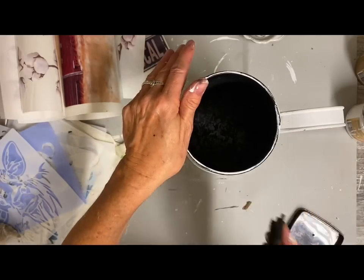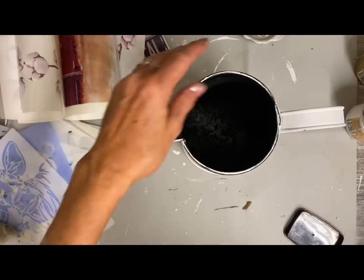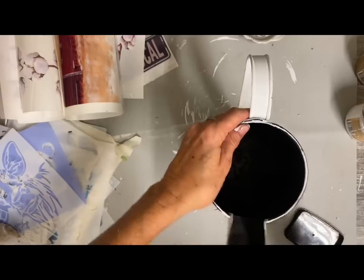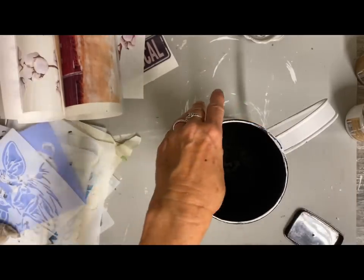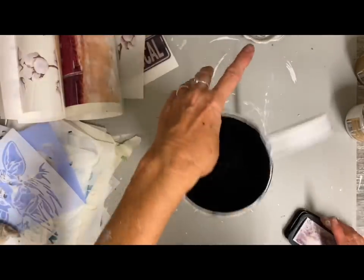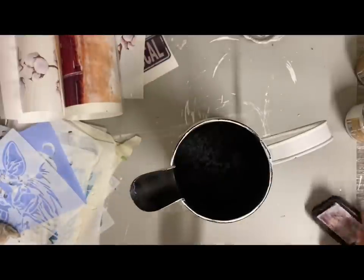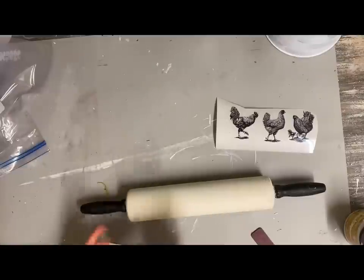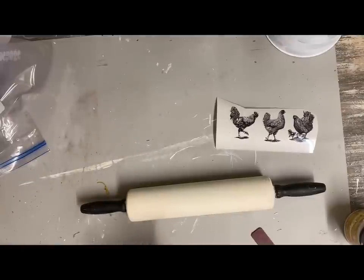Then I had a rolling pin that I had already painted — the handles black and the base white. This will be for decorative purposes only. Anytime that you paint it, it's pretty obvious to people that it is decorative only.